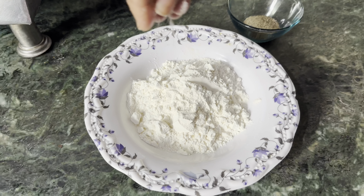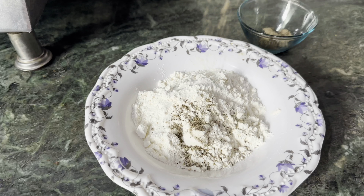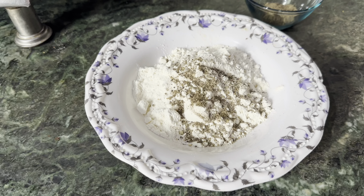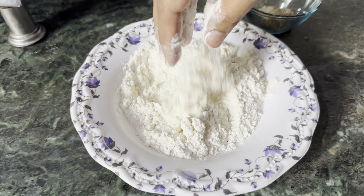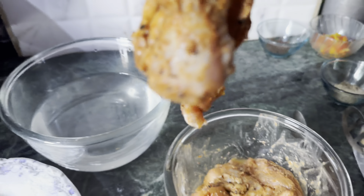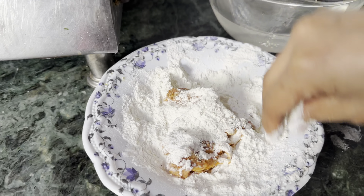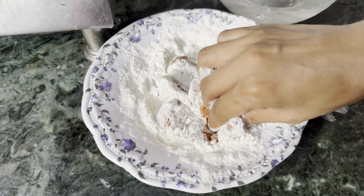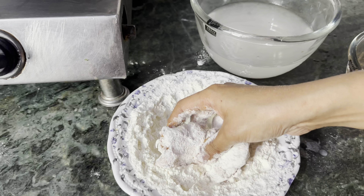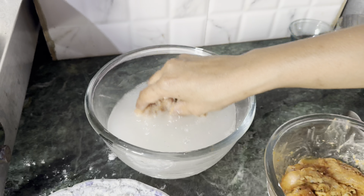Now we have to make a crispy patty, so let's get ready. Here I have 1 cup of flour, 1 teaspoon of salt, and 1 teaspoon of black pepper — mix it together for the coating. We will also use chilled water as part of this technique. I personally feel this technique gives a very good result, that's why I am sharing it with you.